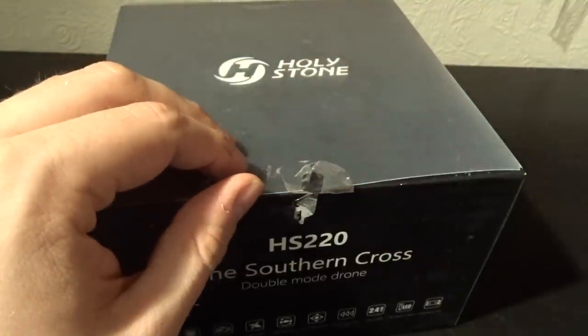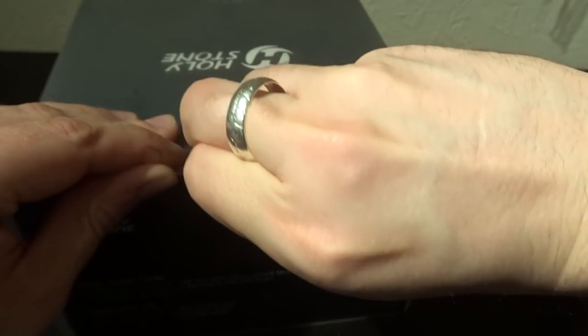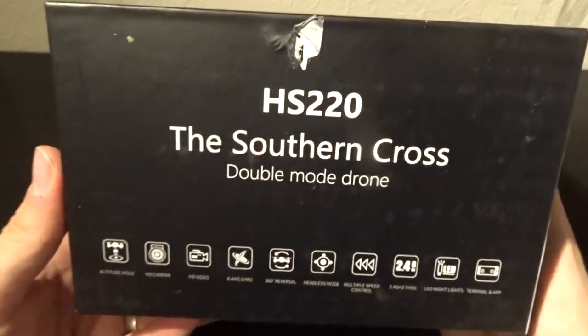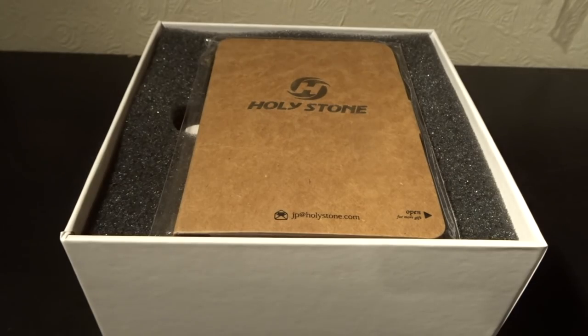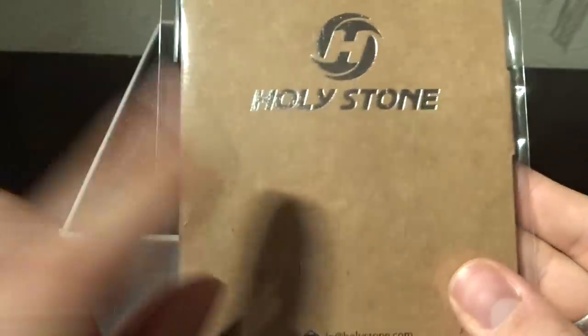What I like about this is you've got really nice packaging to begin with — a really nice, really difficult to open package. There's a really nice sheath that goes around the outside of the box, and then the box itself. You have a quadcopter on the side, the Southern Cross with a couple of features listed at the bottom. Once you open it up you're faced with the quadcopter sat inside — and thank you Holystone, there's also a nice little Holystone notepad in here. I love these and I use them all the time.